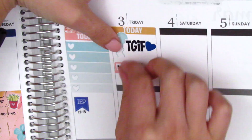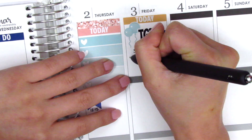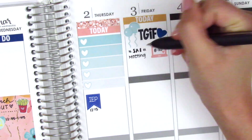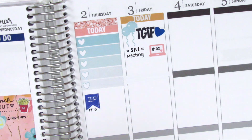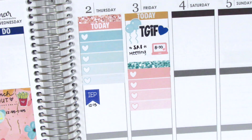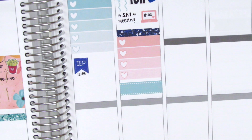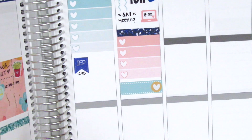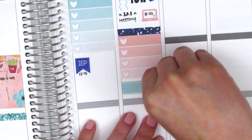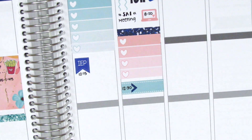For Friday I started by putting down a today header; the balloon stickers are from the kit and the TGIF sticker is from Little Red Prince. I forgot to mention — the pen I'm using this week is my Paper Mate Enjoy Gel pen in 0.7. I really love these pens, though some batches can be a little skippy where the ink just stops sometimes. The one I'm using for my planner has always been really great. I put down an ombre heart checklist and then a double dot label to mark a meeting I had that afternoon.